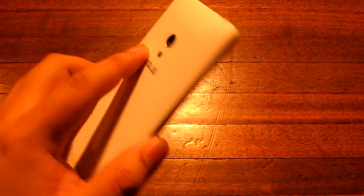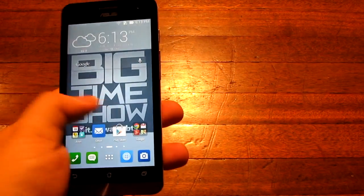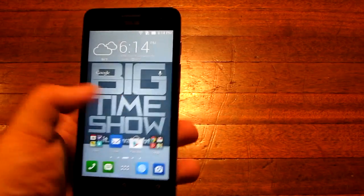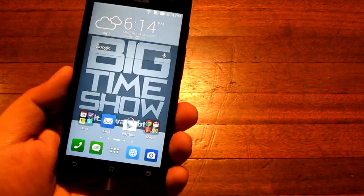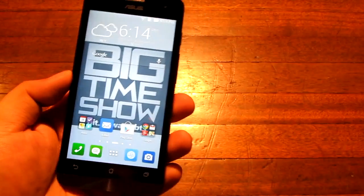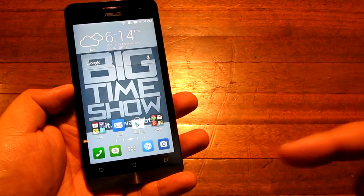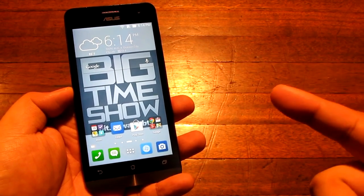It has an 8 megapixel camera, 2 gigs of RAM which is abundant for this price range, and as you can see it is very smooth as well. It is a 5 inch 720p screen and we are going to review it right now, but first we are going to unbox it really quickly. See you guys after the break.